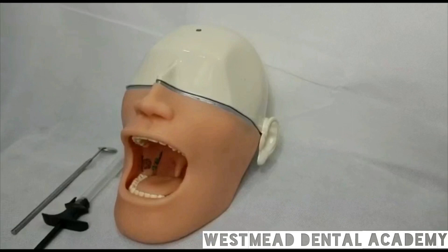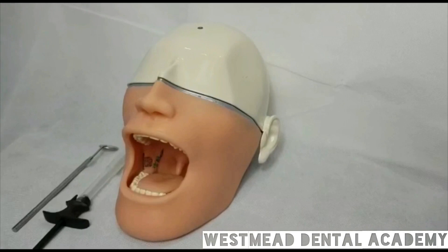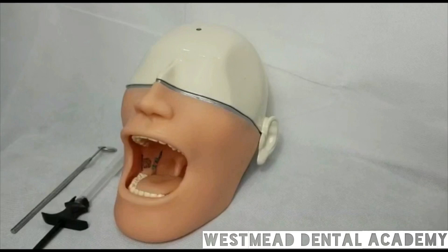Hello everyone. I hope that everyone of you is doing well. As you see, we have brought a new guest to the Academy. It is a newly introduced EDC Local Anesthetic Mannequin, which will be used in the OSCE exam. So, I am happy to demonstrate the direct technique of inferior alveolar nerve block anesthetic today.